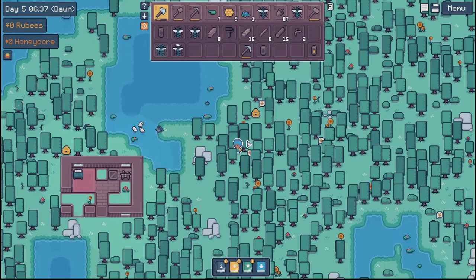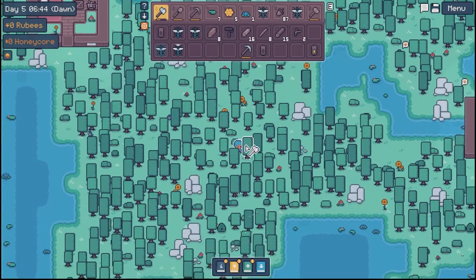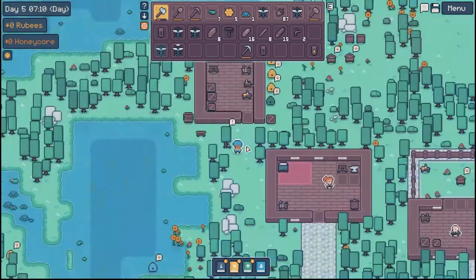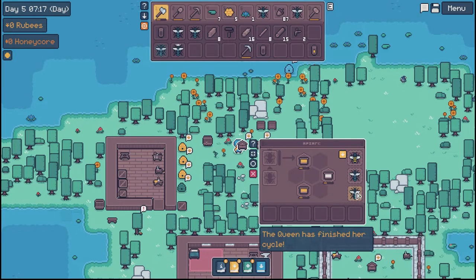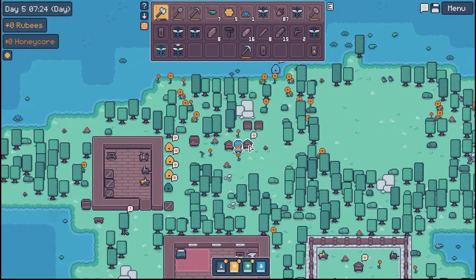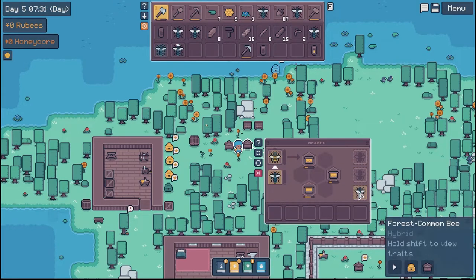A honeydew tree! A honeydew tree — is that what all the trees are? It sure is, and I'm over here not knowing. All right, let's get back. So we are back — let's see, y'all, fingers crossed. Common forest, forest common. Oh my gosh. I have to be doing something wrong. There's just no way.